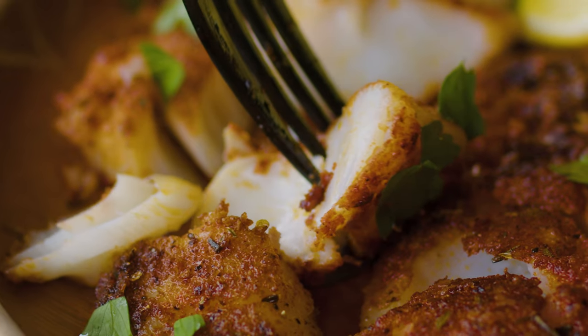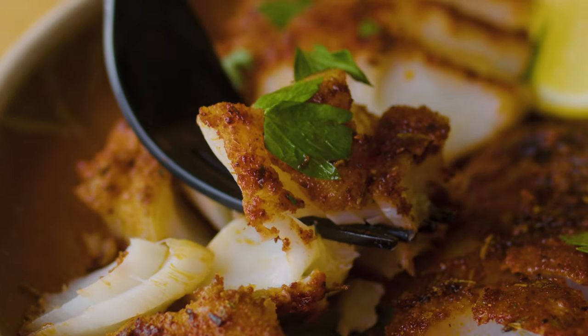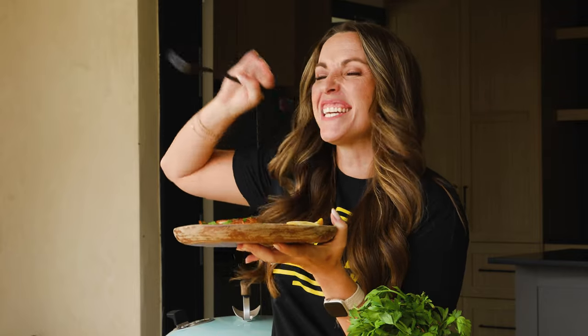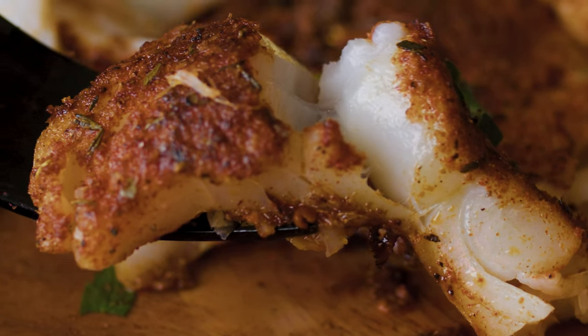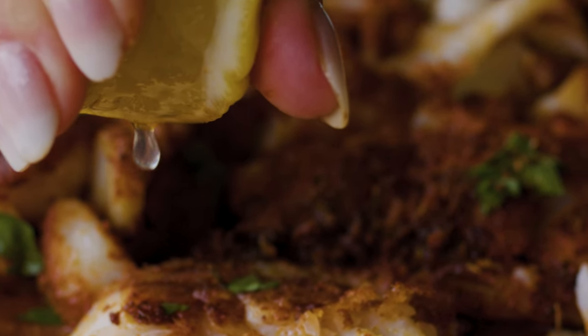Cod itself is one of the more mild fishes that you can have, and it is so buttery and flaky and tender. The cod in and of itself is delicious, but you add on this incredibly bold blackened seasoning and it just takes things over the top. You get the heat from the cayenne, that smoky paprika, and then you get the crispy, crunchy edges from it frying in the avocado oil. Plus the lemon on the back end just lifts everything and makes it feel so fresh and delicious.